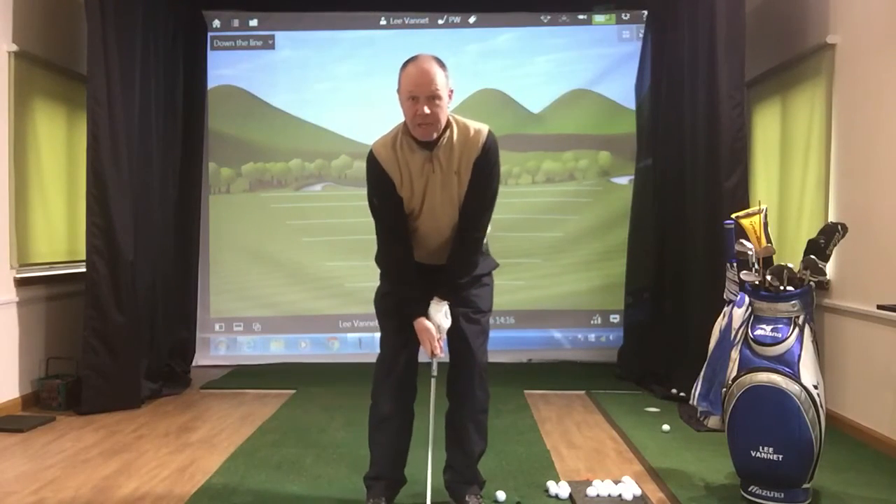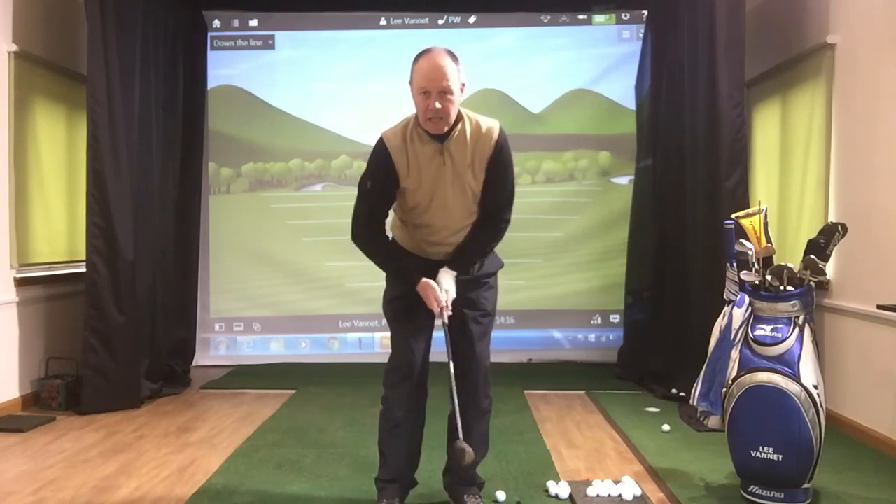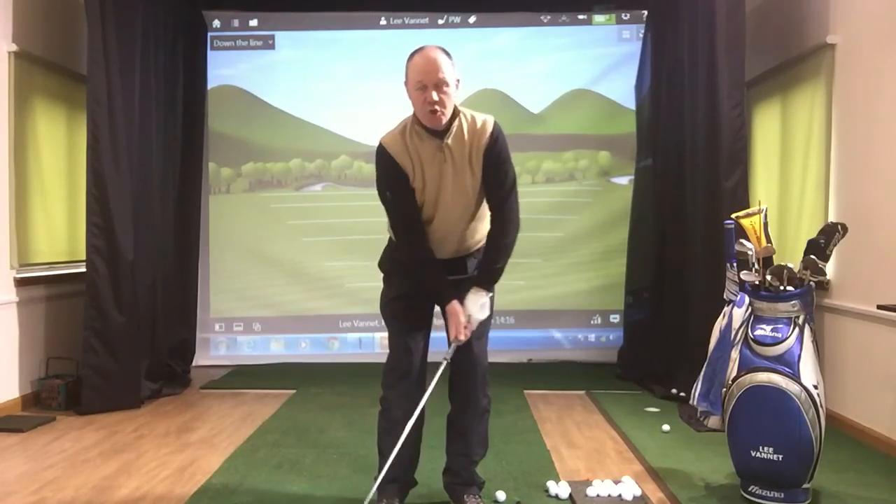Little swing face on. Basic stance — fairly close together with your feet, allowing your arms to be like strands of cooked spaghetti.